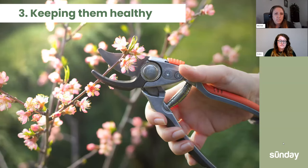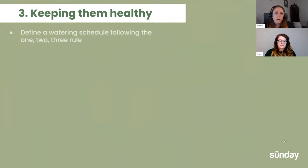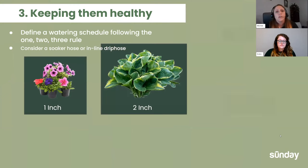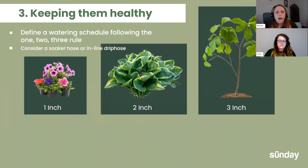This section covers watering and pruning. Watering has a fun trick to it — it's called the one, two, three rule. For annuals, if the top one inch of soil is dry with your finger, water it. For perennials, if the top two inches are dry, water it. For shrubs and trees, if the top three inches are dry, water it. One, two, three rule.